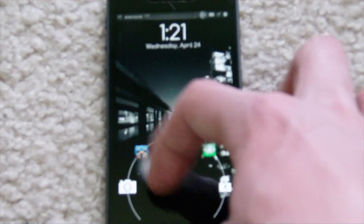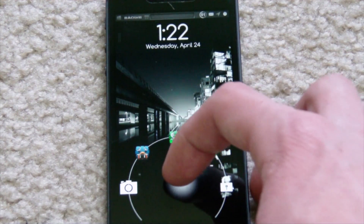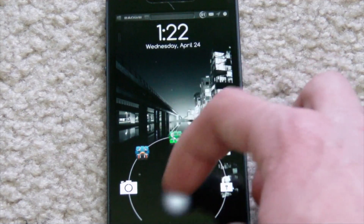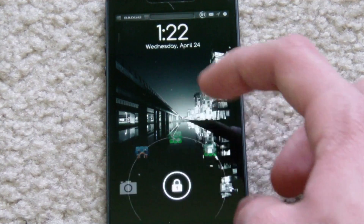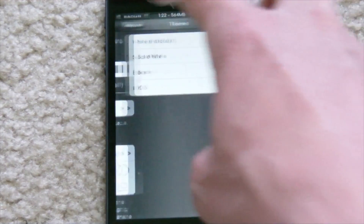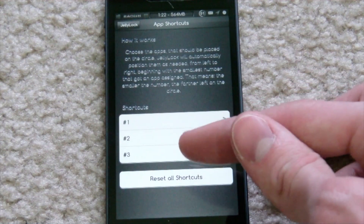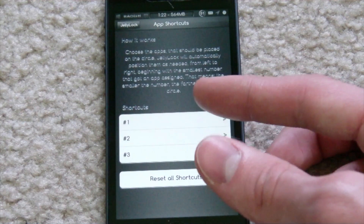You also have the option to swipe between your camera and your lock right here — just your basic unlock — or you can select any app you want and launch that. I have Phone, Messages, and Tweetbot, which is a Twitter client. You can change all those right here with app shortcuts. It's got number one, number two, and number three, and you can choose any app.